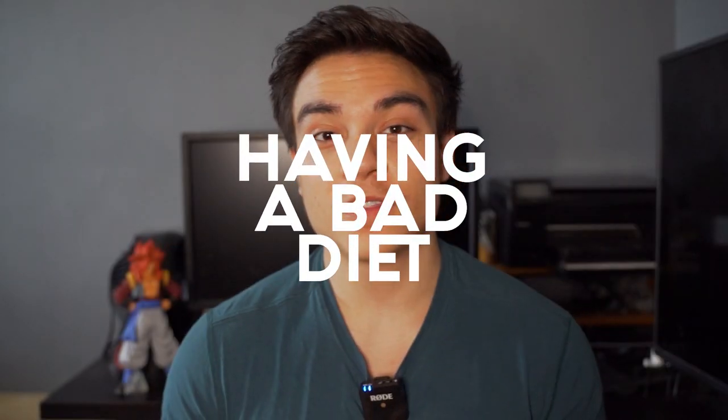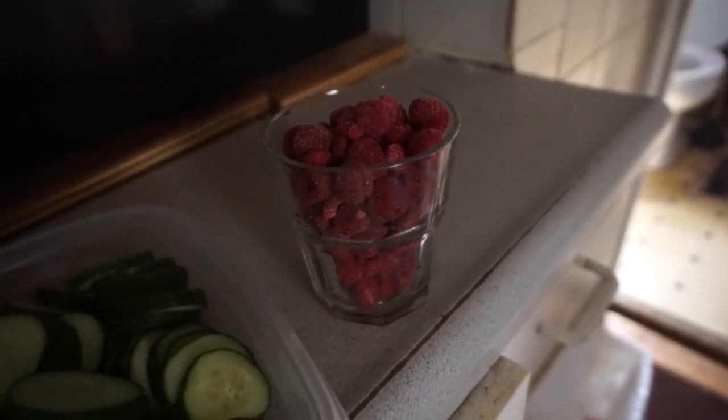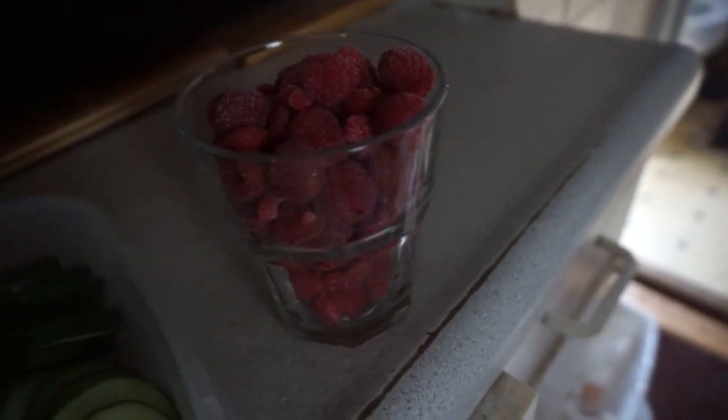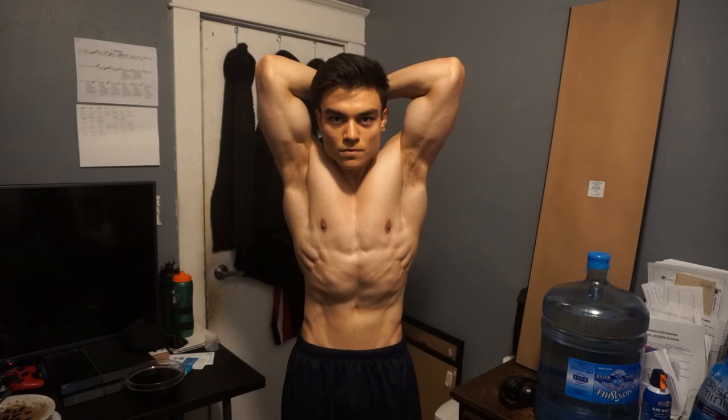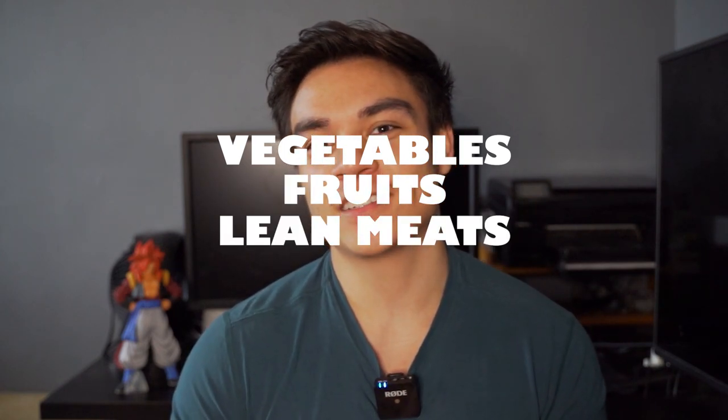Mistake number five: having a poor diet. Everything covered so far is about developing those muscle groups properly. But in order to actually see your abs or get those flat abs, it comes down to what happens in the kitchen. A lot of people do the exercises correctly in terms of form and breathing, but their diet just isn't there. Body fat percentage is huge — if you have a higher body fat percentage, you will not see your abs nor have flat abs. Having a lower body fat percentage will reveal the abs you've been working so hard on. Make sure you're having a good diet: vegetables, fruits, lean meats, and healthy fats.